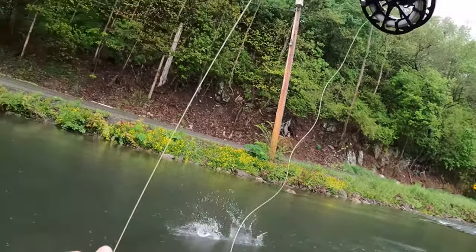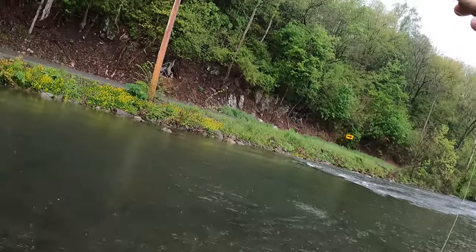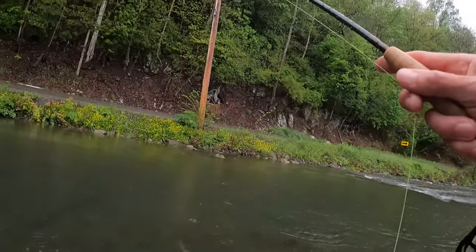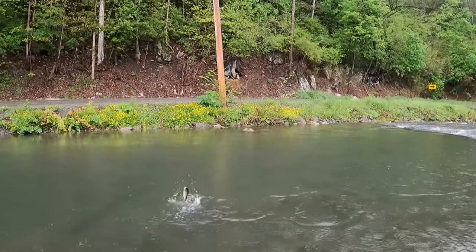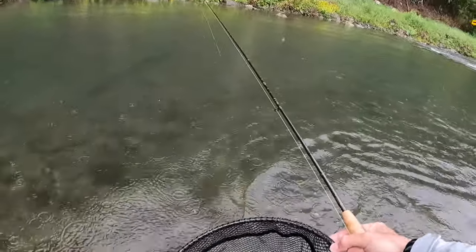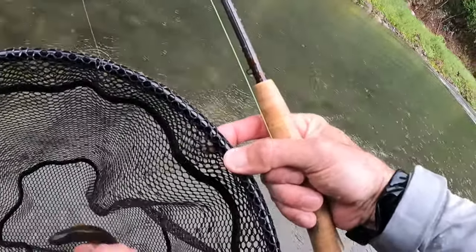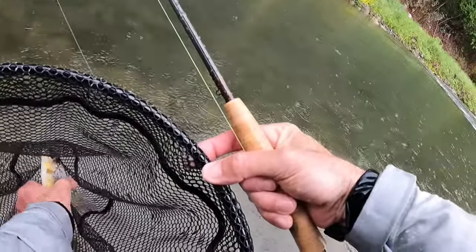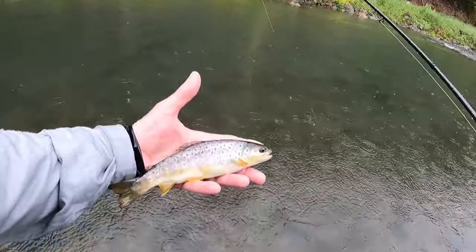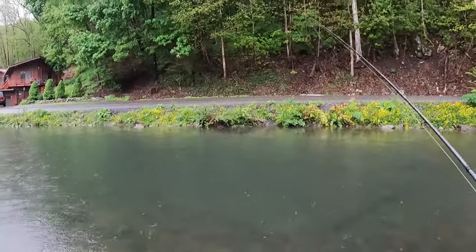Let it swing. I just had a feeling there'd be a fish down there in that tail out. I just let it swing at the bottom of my drift and he nailed it. There was a rock over there and it swung right in front of that rock. I took the paragon. Pretty fish. Big bellies on these fish.